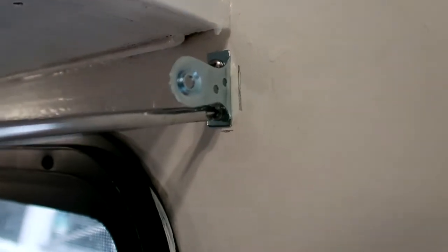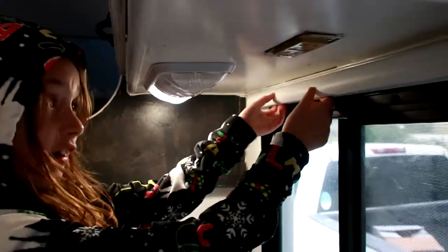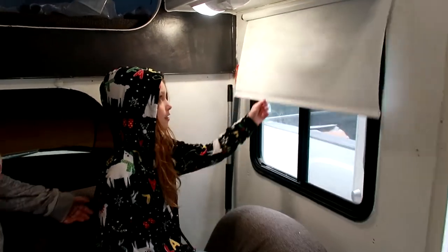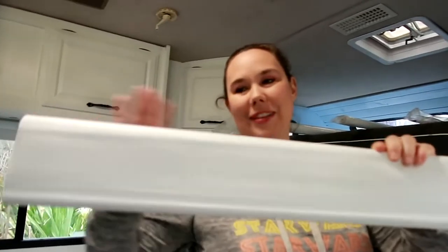Alright, we marked it off and put our little brackets in place. It's doing good, I think it's ready. There you go — alright, does it work? And we have a blind! It's pretty durable, it didn't break.